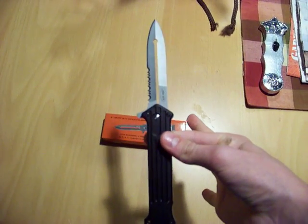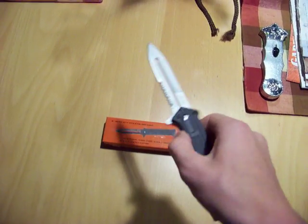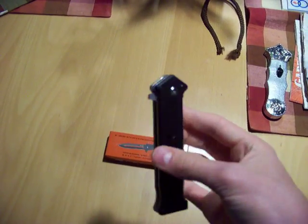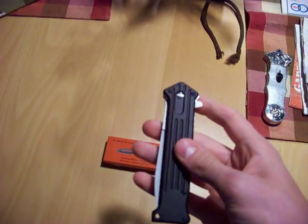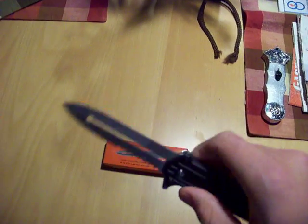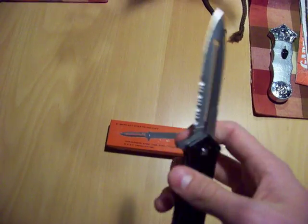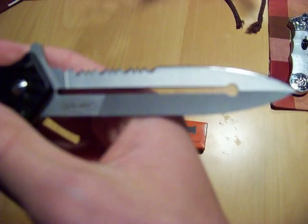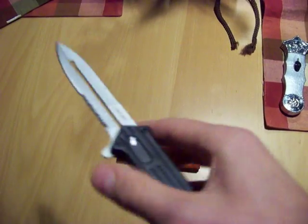Eight inches total when it's ejected, and about four inches with the blade in. The blade itself is a little over three and a half inches. Half of the blade is serrated, the other half is not — and the non-serrated part is very sharp. Very sharp.